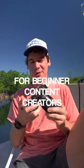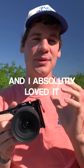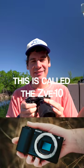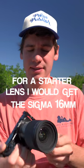This is my favorite camera for beginner content creators. This was my first camera and I absolutely loved it. It's called the ZV-E10. What I would do is just get the body only — the starter lens I would get is